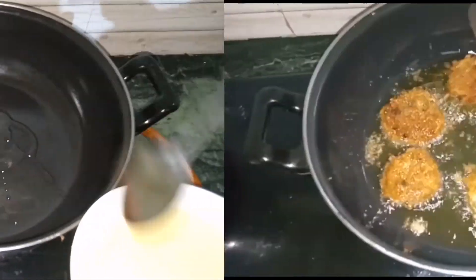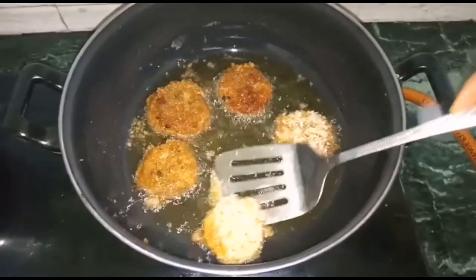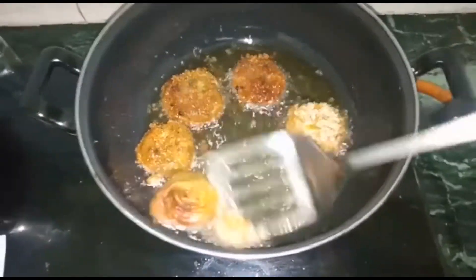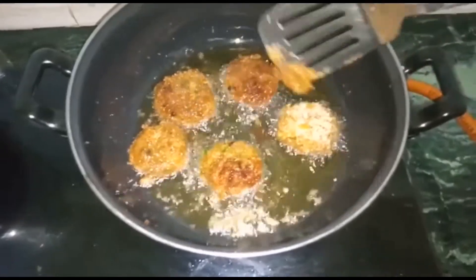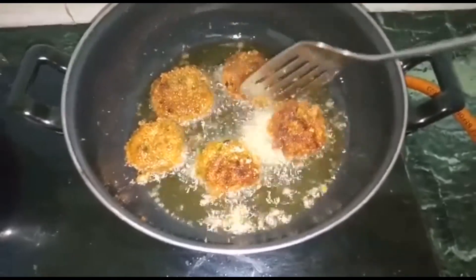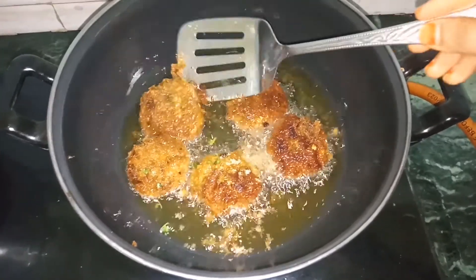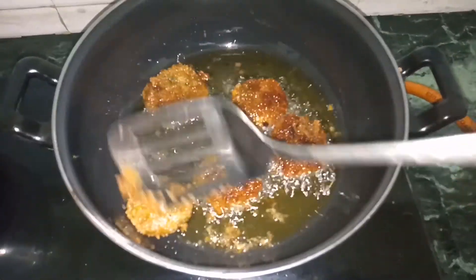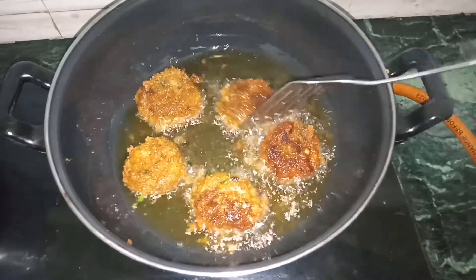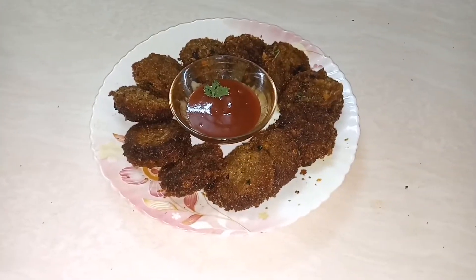We will give the dishes to children. We will be able to eat vegetables. They will be healthy. You will be able to prepare these snacks in 15 minutes — a healthy veg cutlet for evening snacks.